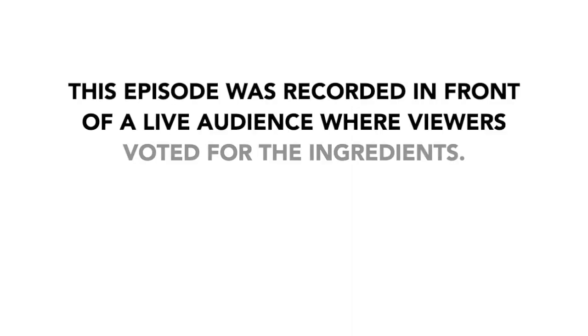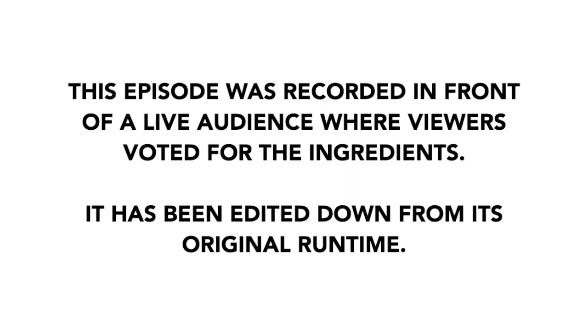This episode was recorded in front of a live audience where viewers voted for the ingredients. It has been edited down from its original runtime.